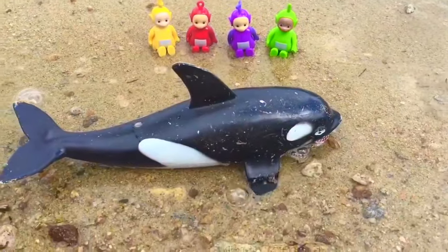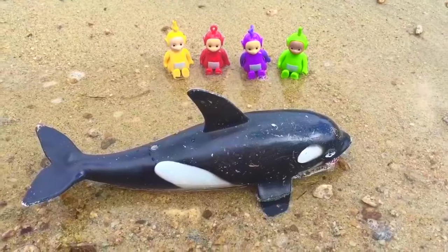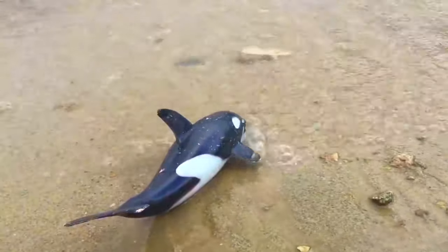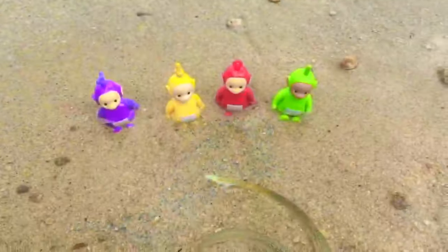Look at what the Teletubbies found — it's a whale, and it's too close to shore. We better help the whale, Teletubbies. There you go — an Orca whale is being released. The waves knocked down the Teletubbies. Bye, Orca whale.